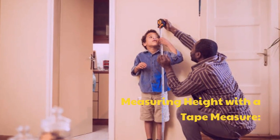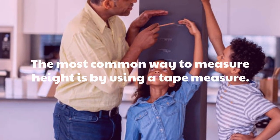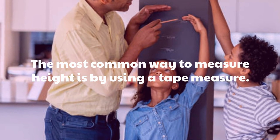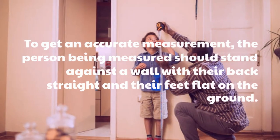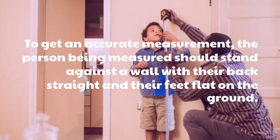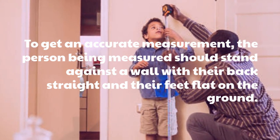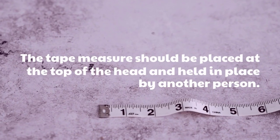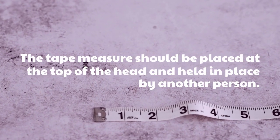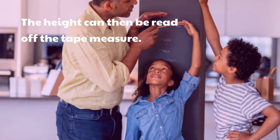Measuring Height with a Tape Measure. The most common way to measure height is by using a tape measure. To get an accurate measurement, the person being measured should stand against a wall with their back straight and their feet flat on the ground. The tape measure should be placed at the top of the head and held in place by another person. The height can then be read off the tape measure.